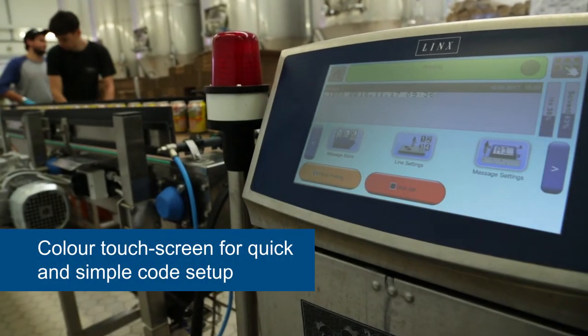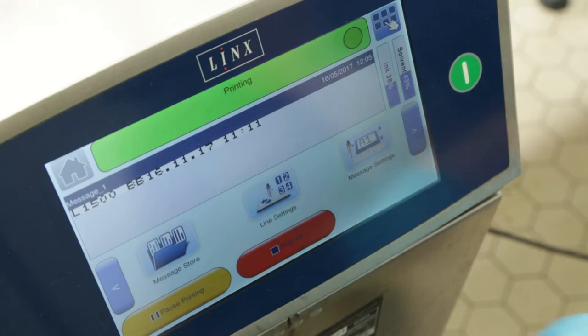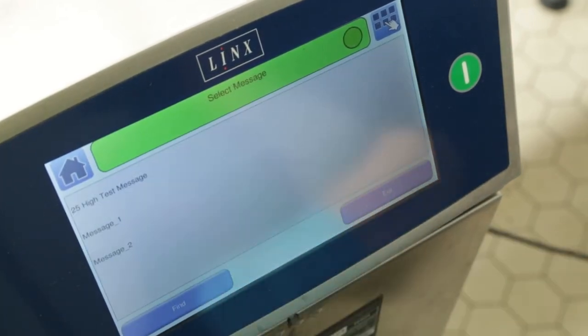We also like the touchscreen interface of the Lynx 8900. It's simply laid out and allows us to change over lock codes or best before dates very quickly after each run.